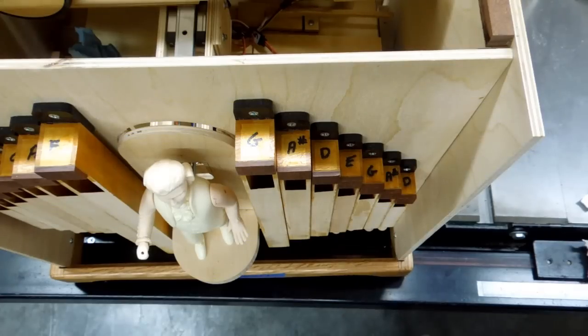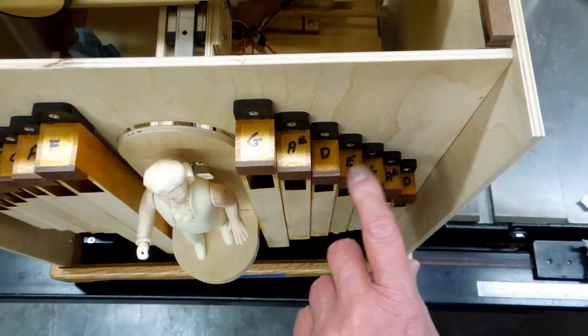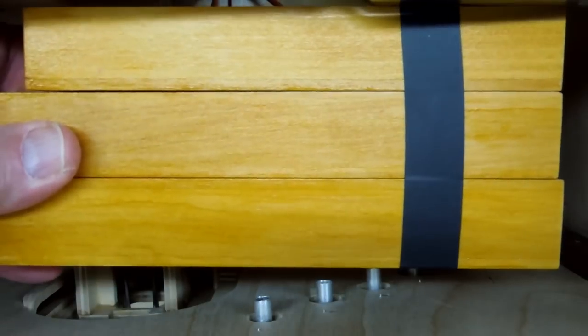Installing three pipes inside the organ case will block the air hose connections on four of the pipes on the front, so I need to make four right angle adapters.